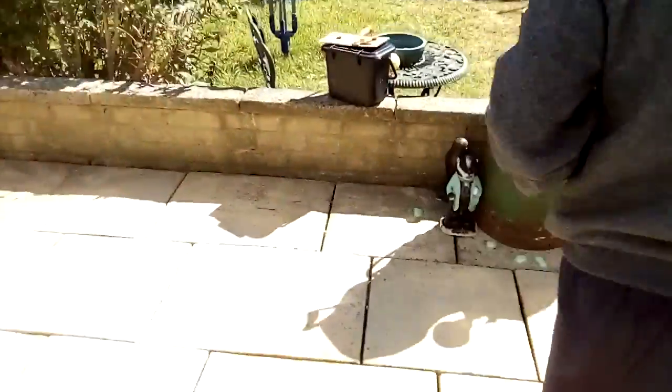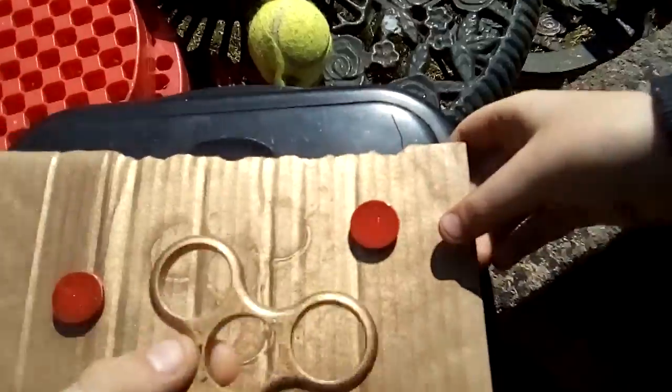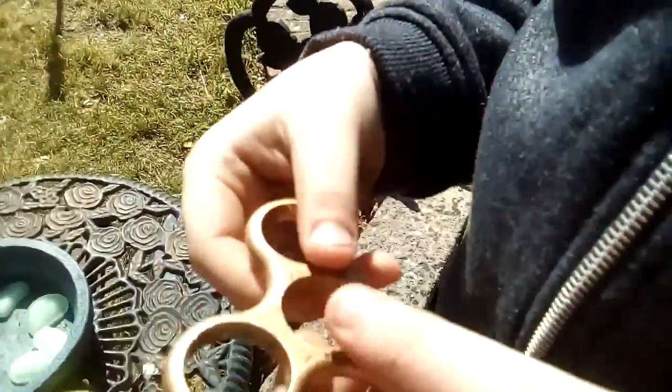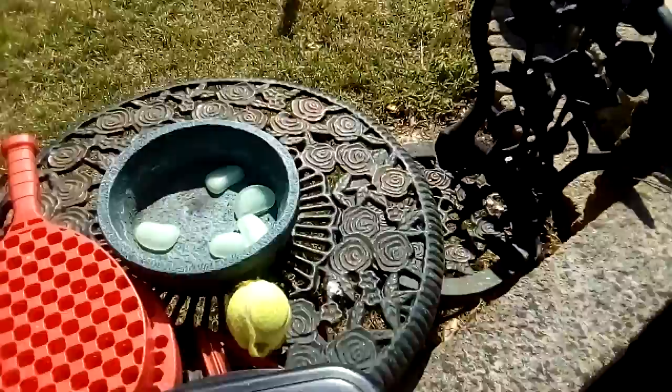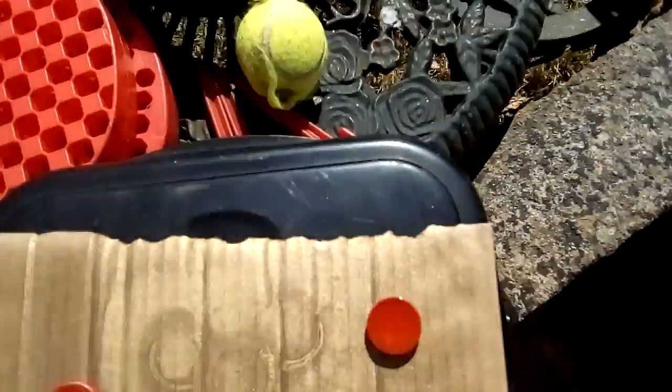Second time filming this - here we go, ready! All dry now, the red's gotta be looking epic. Nice! We still haven't dried yet - these red ones, just gotta wait.